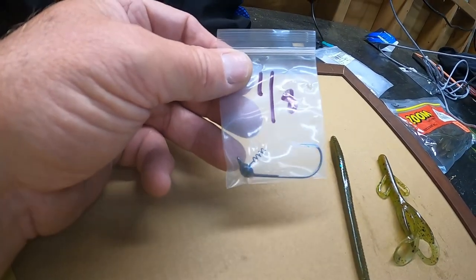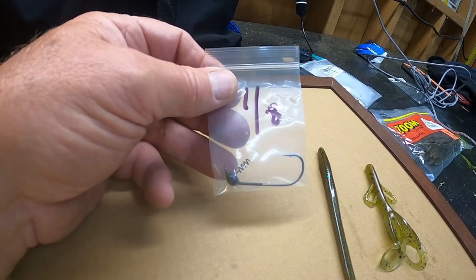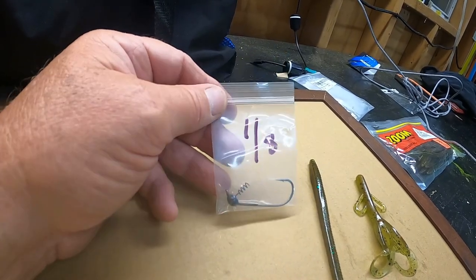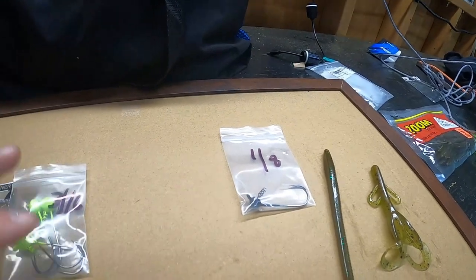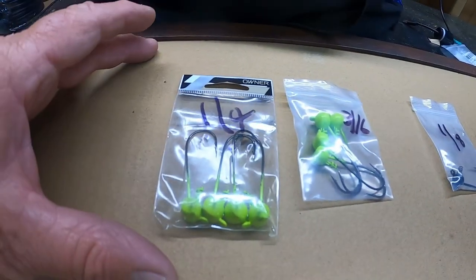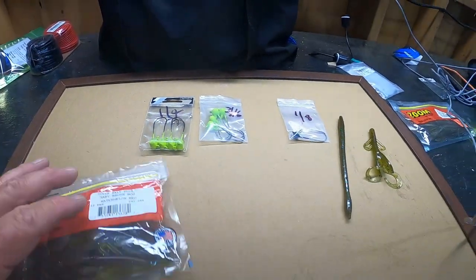If you're throwing under docks, it's easier to skip it up under there with a one-eighth ounce shaky head. Then a little bit heavier — three-sixteenths and one-quarter ounce — especially for deeper water.